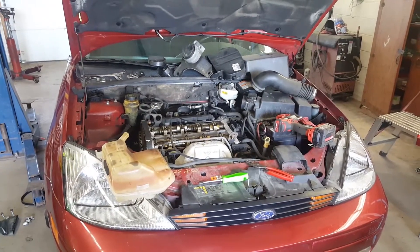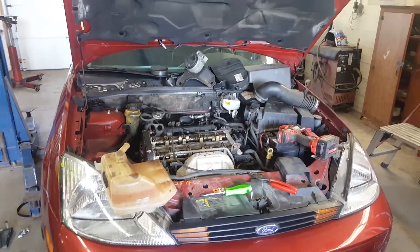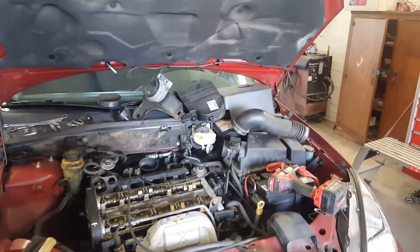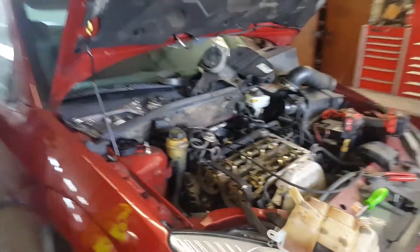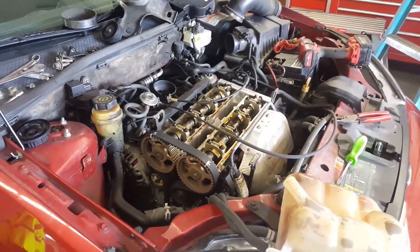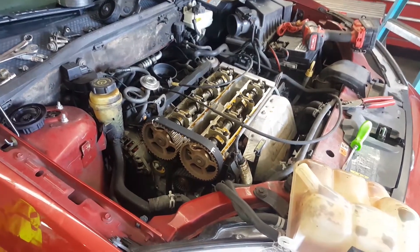Okay YouTube, how about an automotive video today — it's been a while. It's a 2001 Ford Focus 2.0, I think it's the VIN 3. It came in having overheated and lost all its coolant. The customer never knows which order it happened in, but I'm guessing it lost its coolant and then overheated.